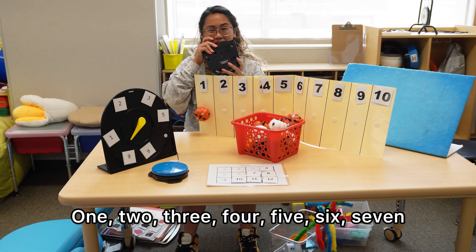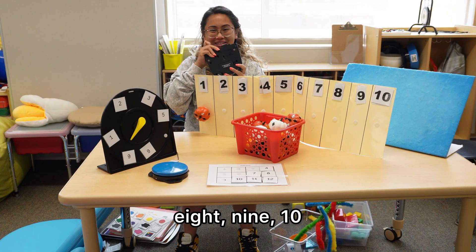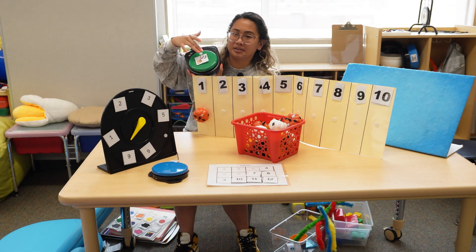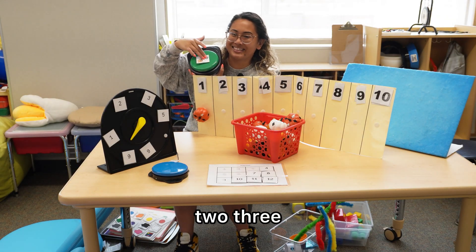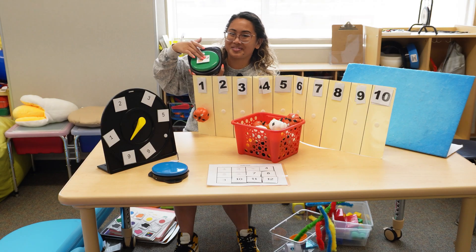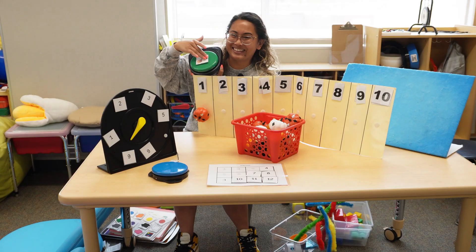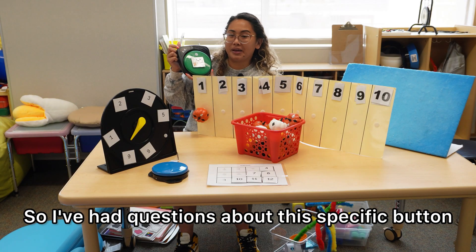Let me show you. One, two, three, four, five, six, seven, eight, nine, ten. So now when students push the button, it will count all the way to ten. One, two, three, four, five, six, seven, eight, nine, ten. I've had questions about this specific button — you have to purchase the one that says 'step-by-step with levels.' Otherwise, you just get a single message button that only delivers a single message. But this one delivers multiple messages.